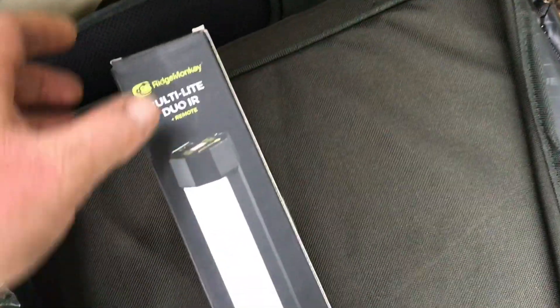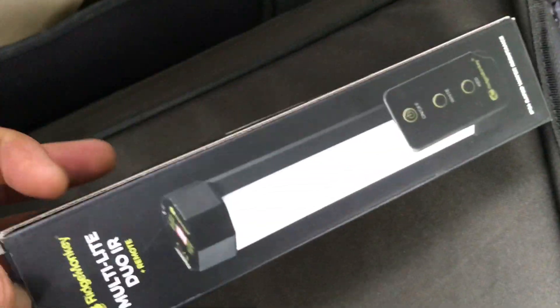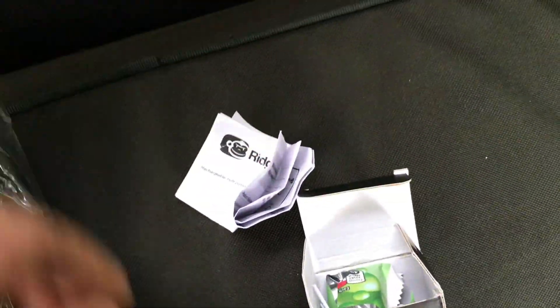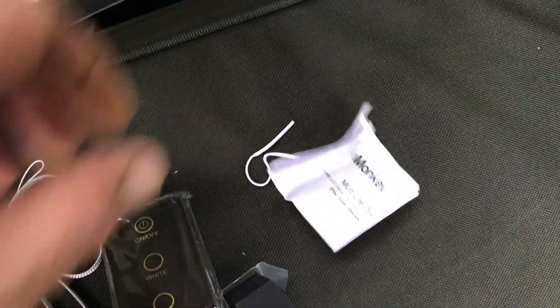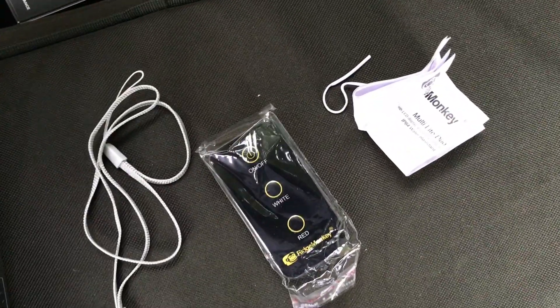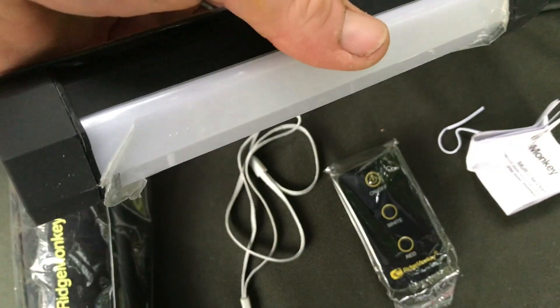One's not got the IR remote and not got the display meter — this one has. Here's some instructions, we've got the infrared remote, and you get the light itself.